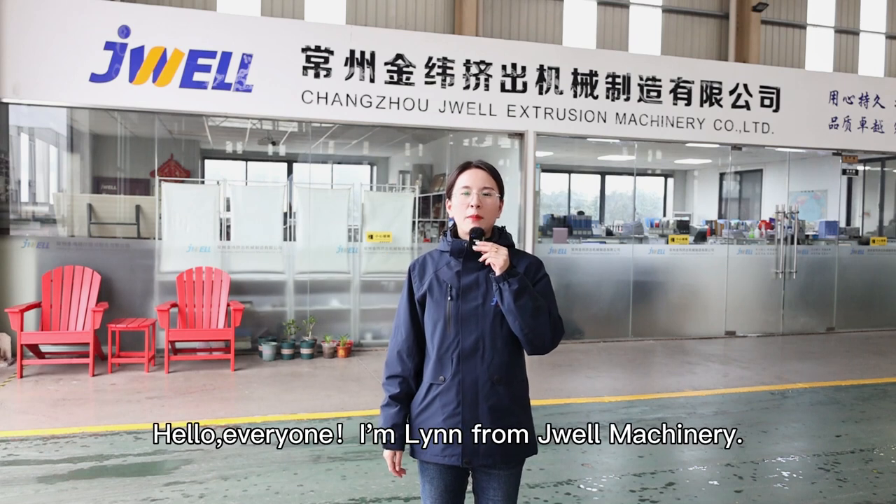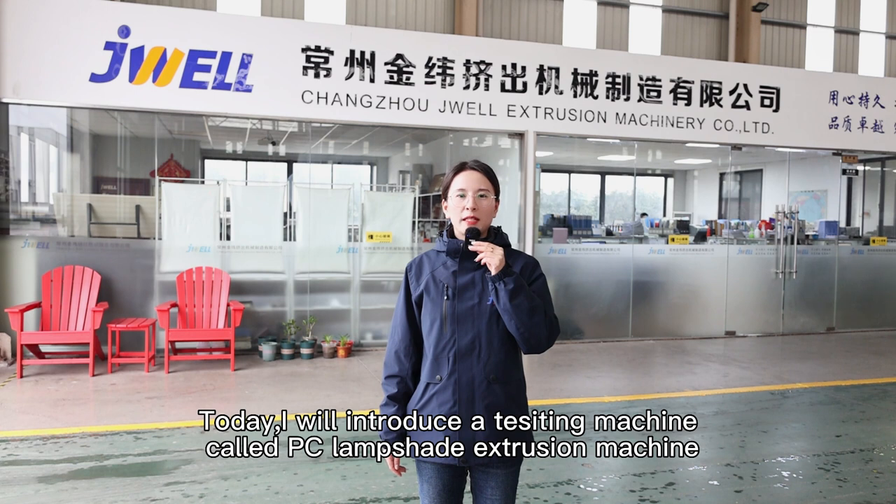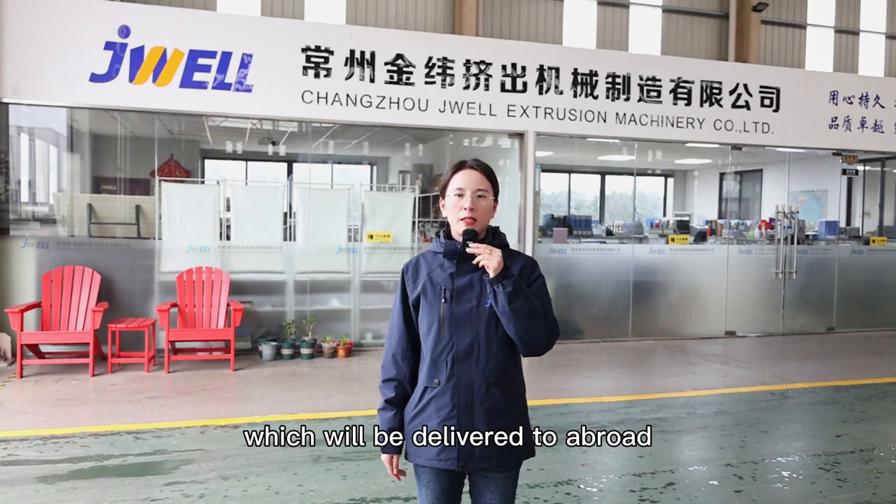Hello everyone, I'm Lin from Joelle Machinery. Today I will introduce a testing machine called PC lampshade extrusion machine, which will be delivered to abroad.